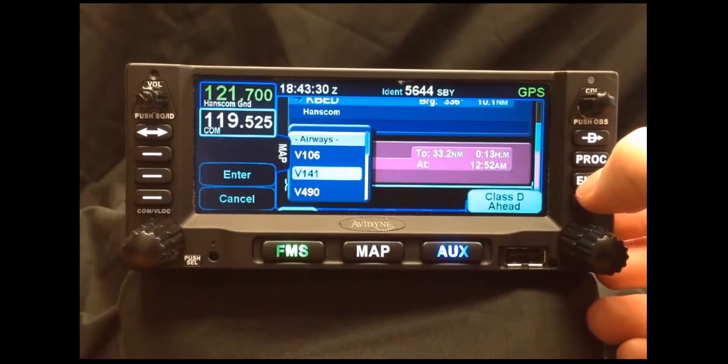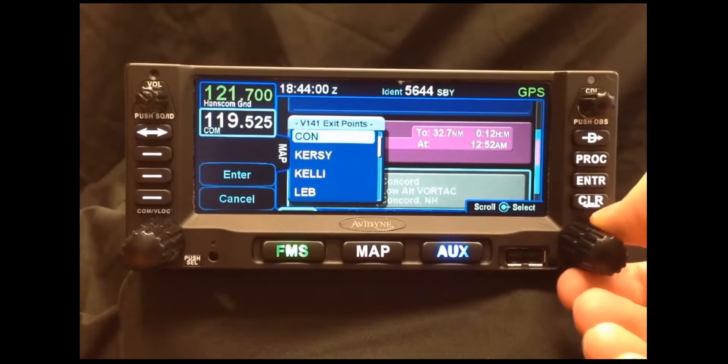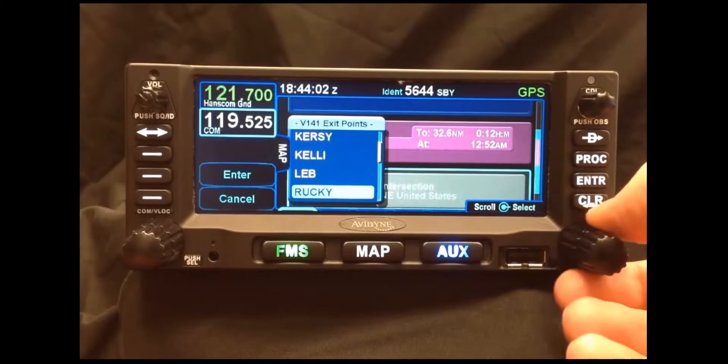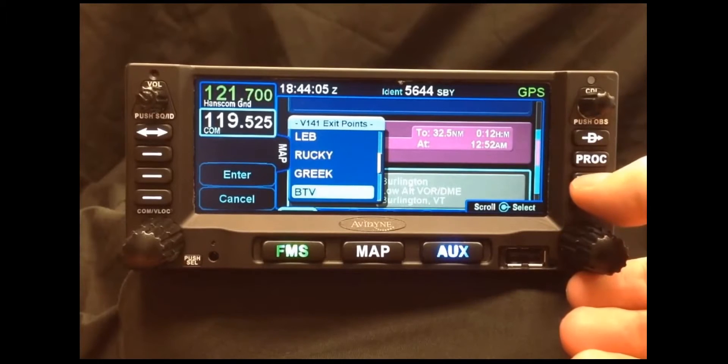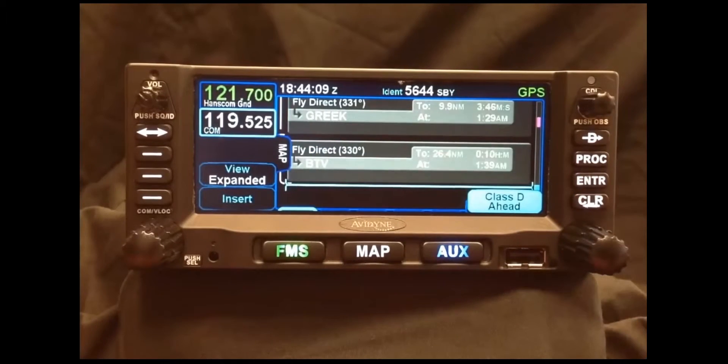So in this example, let's select Victor 141. Once we select which Victor route we want to be on, we'll get a list of exit points. We can scroll through this list to find which one we want to terminate our Victor Airway on. So we'll select the Burlington VOR in this example.